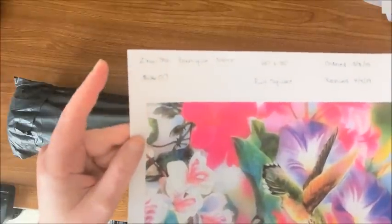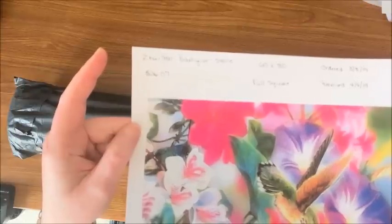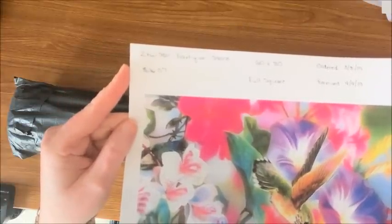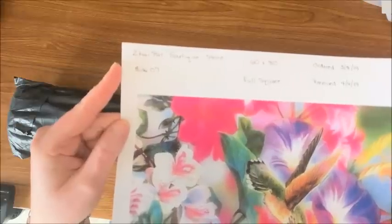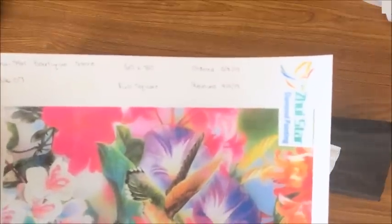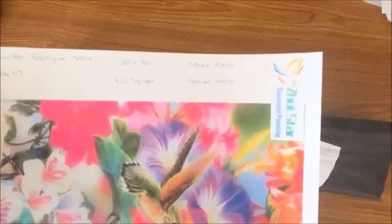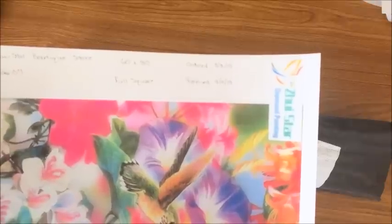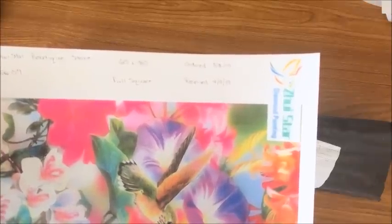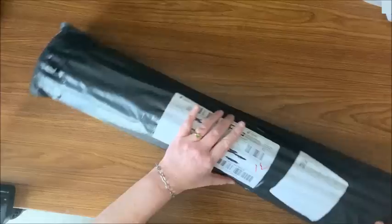I got it from Zooey Star Boutique Store on AliExpress. It was $26.07, which I did not think was too bad for a 60 by 80 full square. I ordered it on March 8th and received it on April 4th — it got held up somewhere and it did tell me it was going to be late, so it was almost an entire month before I received this one.